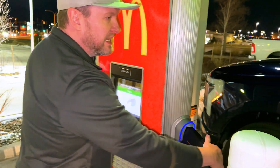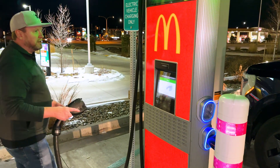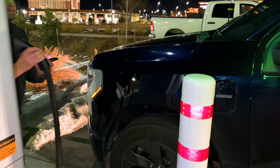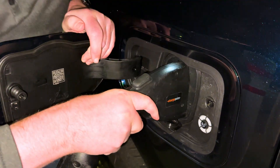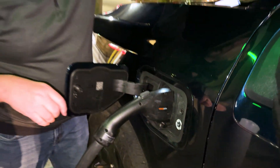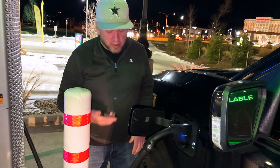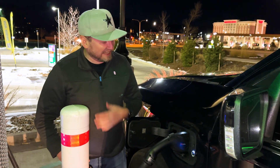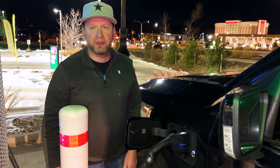Then you just plug it in. It's a little awkward the way we have to go around the side here, but you just plug it in and that's it. Hopefully it starts going soon — there we go. It's actually pretty cold outside, about 20 to 24 degrees, so the truck got a little low and we're going to charge here for a little bit.